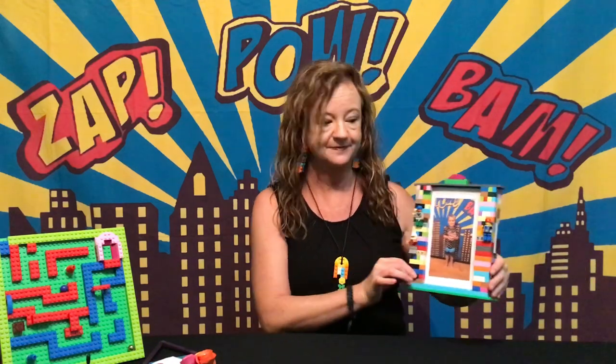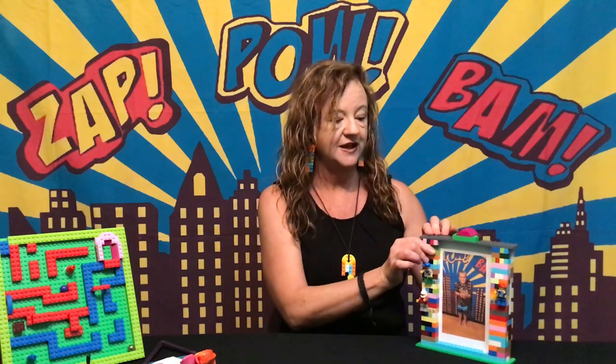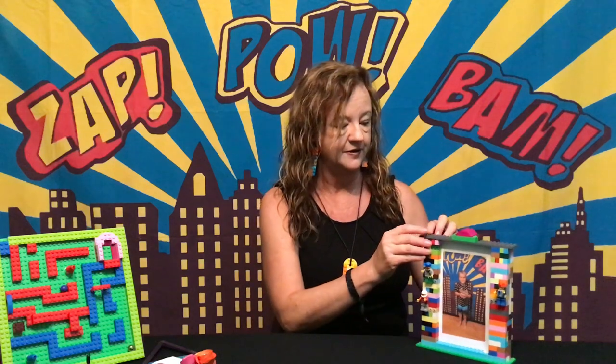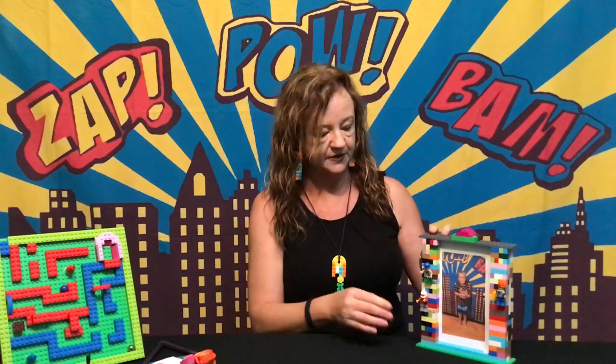This week's challenge will be to make a photo frame. This one I prepared earlier. Now just using basic bricks, with little minifigures on the front here. You can take the lid off to insert your photo just inside, click it back on, like so.